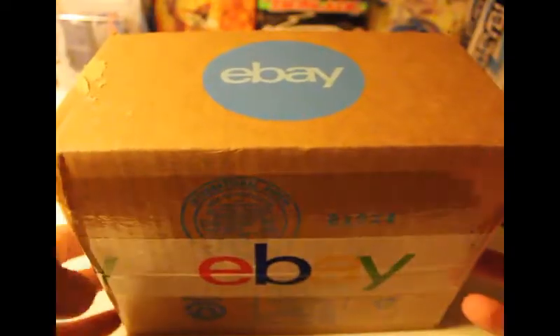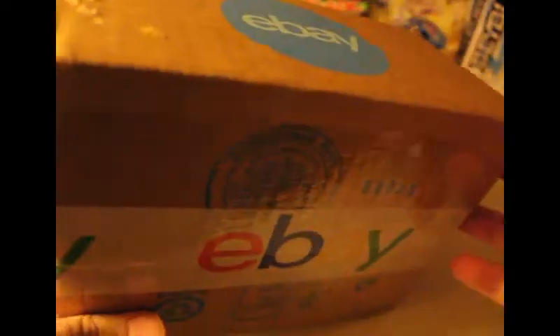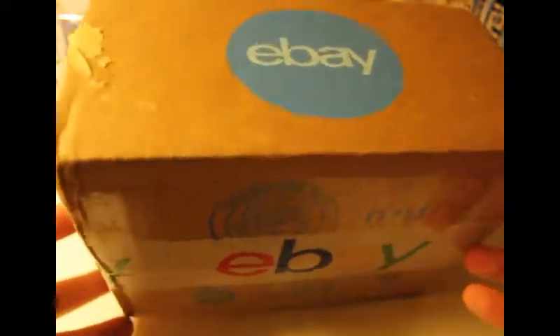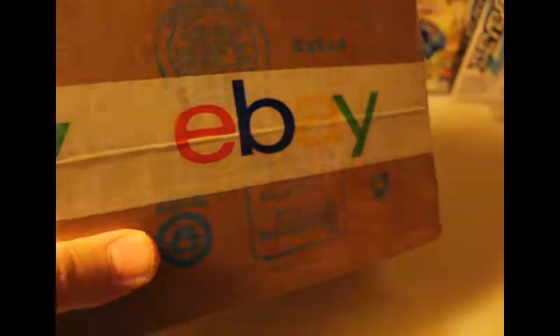I did have an unboxing and this came from eBay. Really excited to get this because this piece right here is really tough to find. I'm going to go ahead and unbox it. I want to save this box — I don't want to ruin it. I know there are people who ruin boxes and throw them away, but I'll save it.